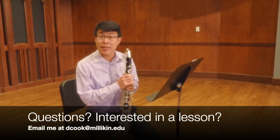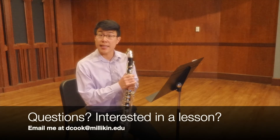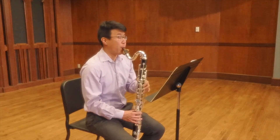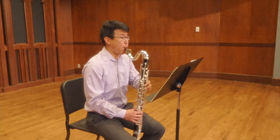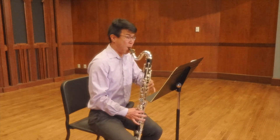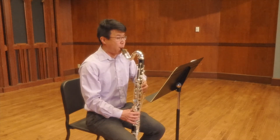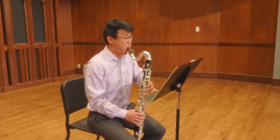I hope you found these tips for practicing this etude helpful. If you have any questions or are interested in taking a lesson with me, send me an email at dcook at millican dot edu. Good luck on your Allstate auditions and happy practicing. Good luck!